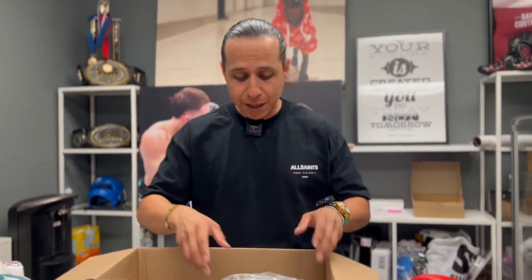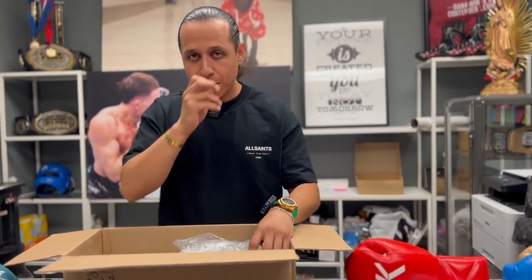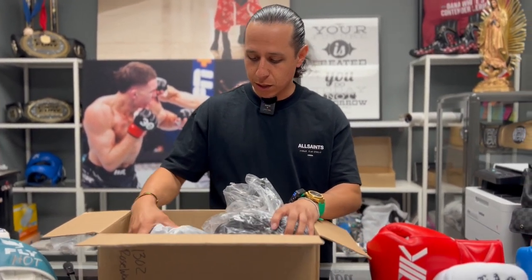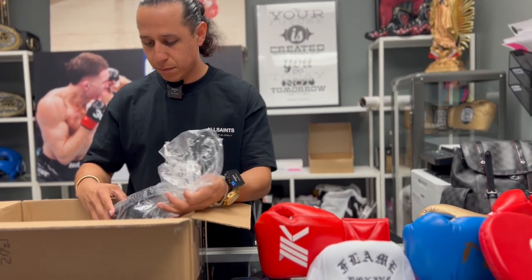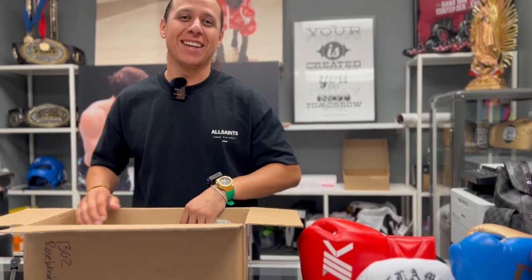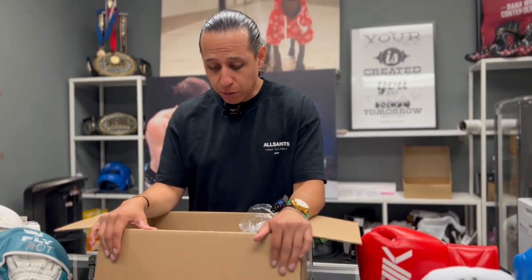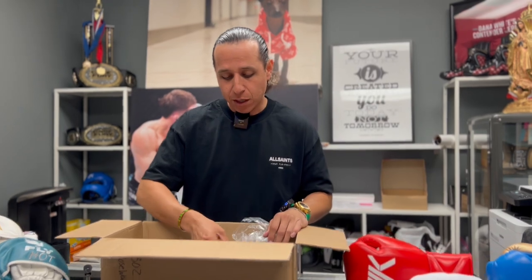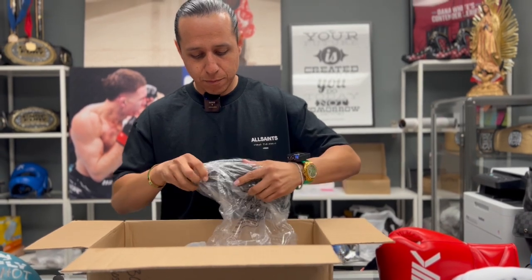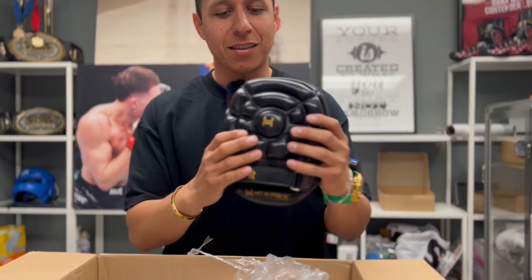So first things first, he sends me — I thought he sent me two pairs of mitts, but he actually sent me one pair of mitts. These are called the Turtle Mitts. What happens is they have a type of padding on the back side of the mitt, so let's get going and open these up right here.